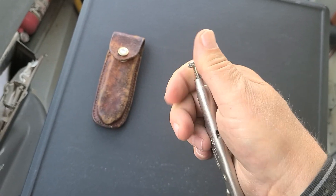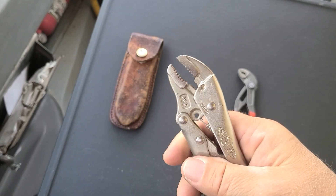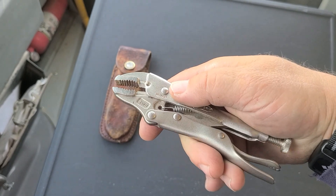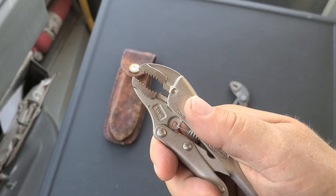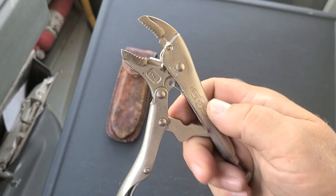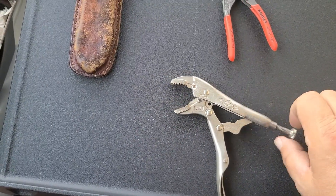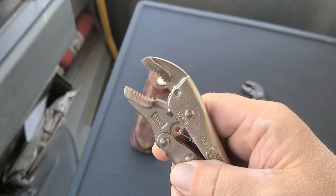You can also make the jaws open bigger by unscrewing the adjustment. But the drawback: when you're turning a bolt, the locking pressure is on the top, so as you turn, the jaws don't clinch any tighter — they're only as tight as you locked them on. They can tend to slip. Also, as you open them wider and wider, the jaws don't open parallel like they do on the NiPX, so if you're trying to turn something really big, you don't get as good a grip.